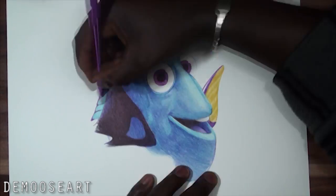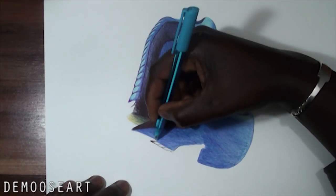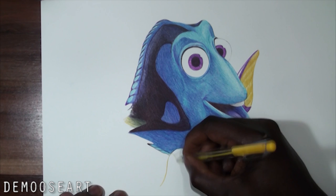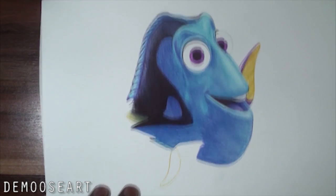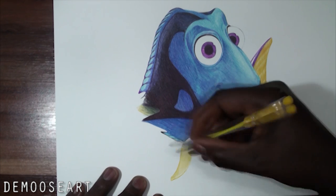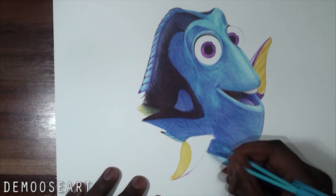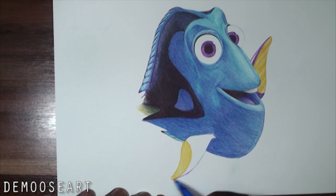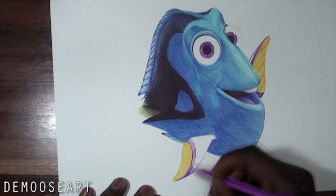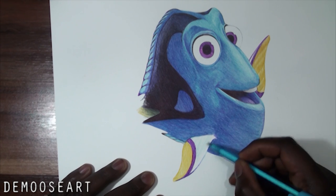Here I mixed in dark blue and black — I did the black first and then blew over it, and that way it was easier to blend. Here comes the yellow again — doing about three layers. This is the second layer and then the third. Now applying the purple again — about two or three layers. And blue as well.